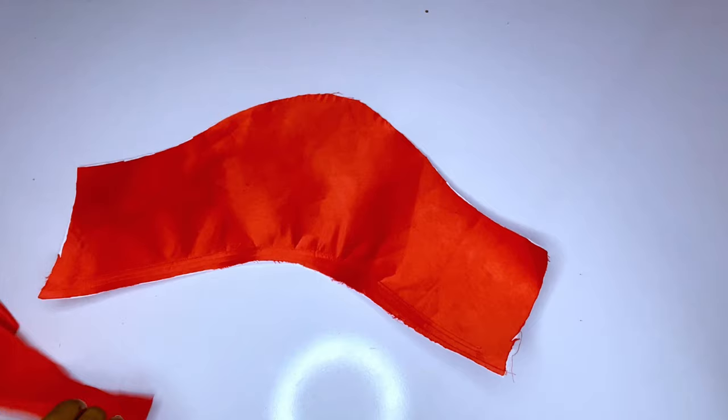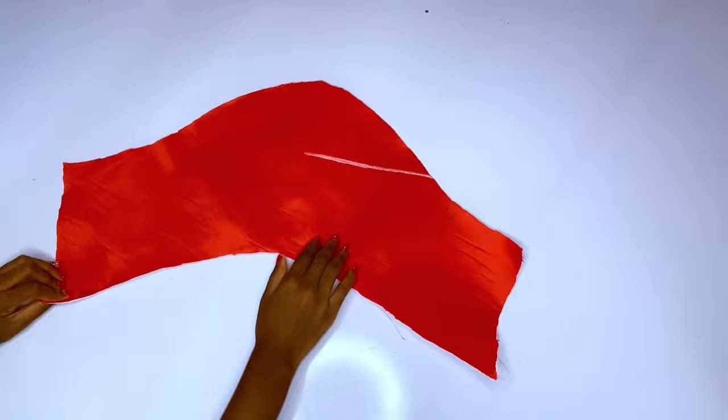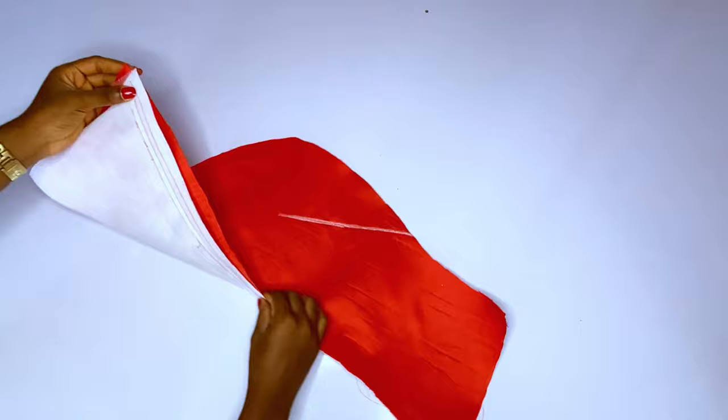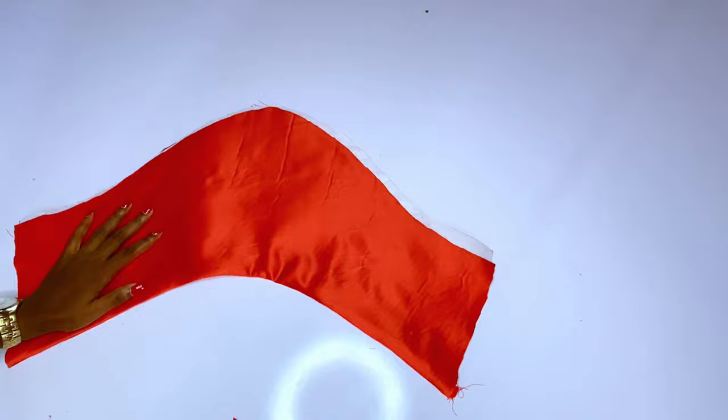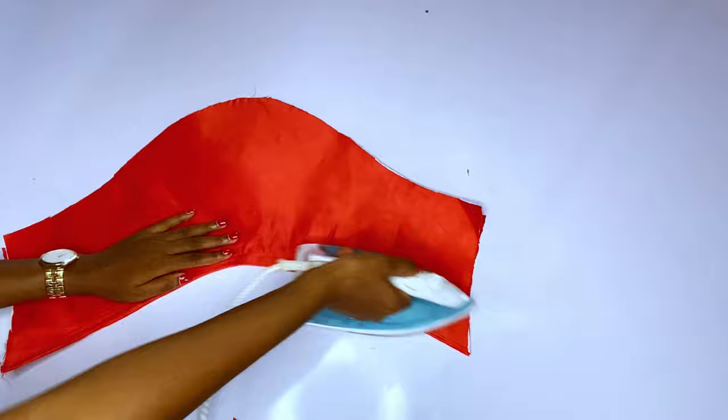After that, I'll place my main fabric on this lining — the lining carries all the structure. I'll go ahead and join both of them at the hemline, then topstitch. I am done topstitching — you can see I closed the bottom part only for now. After topstitching, go ahead and iron.